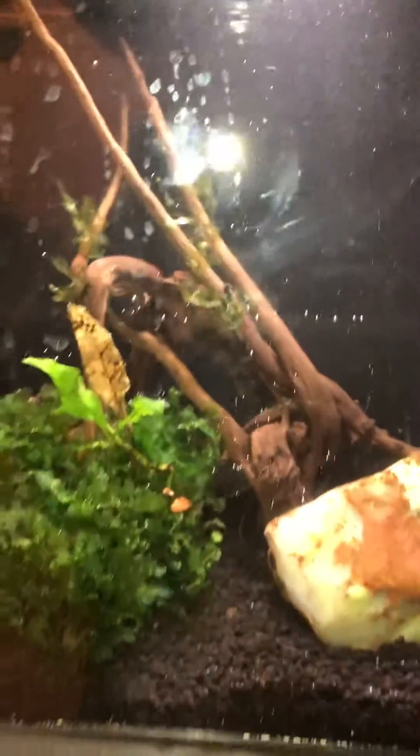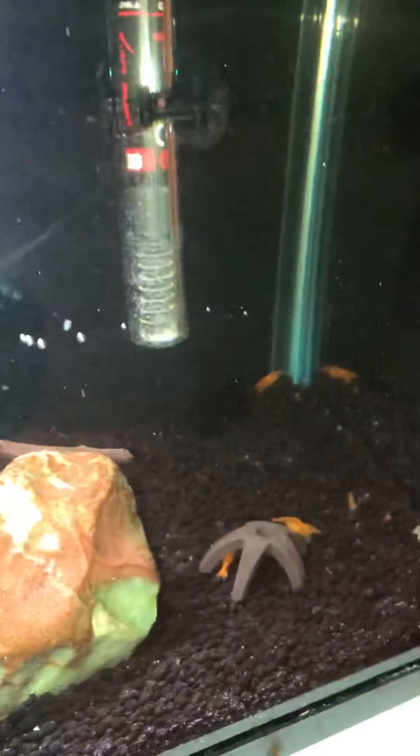Got my orange sun-kissed shrimp into a new tank. Got some sub-wasser tang there. Sorry for the glare. Got a little shrimp hide there. I got four buried females. Got a little bacter there.